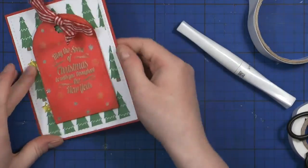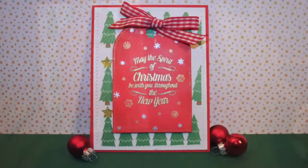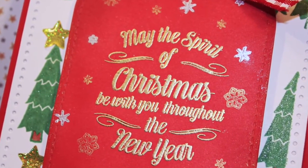That's the finished card for today. I hope you enjoyed day four of the Christmas card series. Thank you so much for watching — if you liked the video give me a thumbs up and subscribe to my channel for more cards. Have a great and crafty day! Bye!